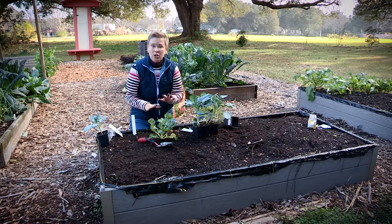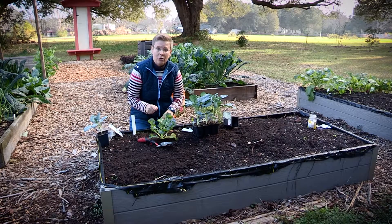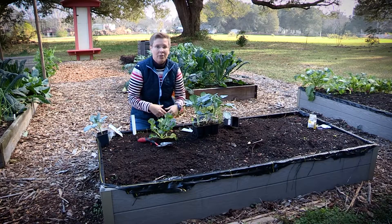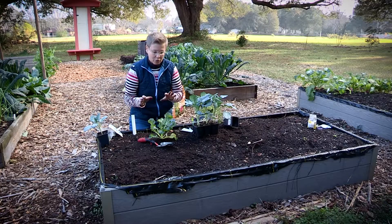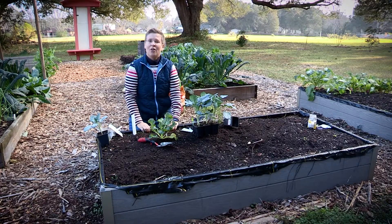The good thing about the winter garden is you don't have to do too much more after plants are installed. A little water if we go through a dry spell, sometimes a little fertilizer side-dressed around them — but that's the enjoyable part about growing winter crops, it's a lot easier than some of our summer crops. So it's kind of a waiting game from this point, and then we're ready to harvest.